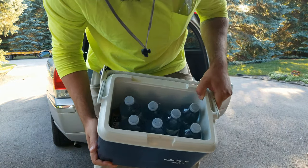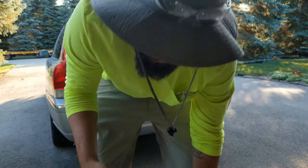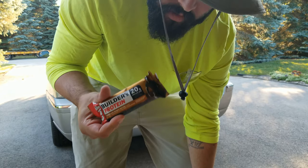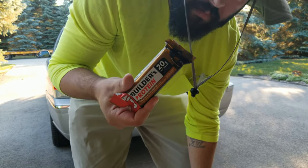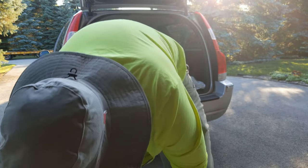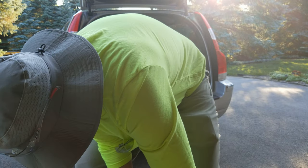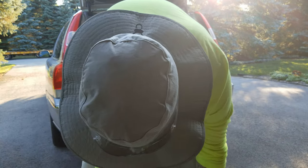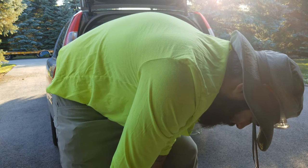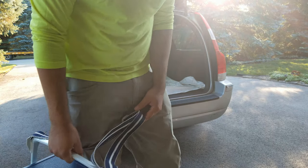I'm just taking seven waters today since it's not too hot. I've got two protein Builder's Bars. I have two big cuts today and one smaller one, so I'm leaving at 7:30 and should be back around 3:30, maybe 4.